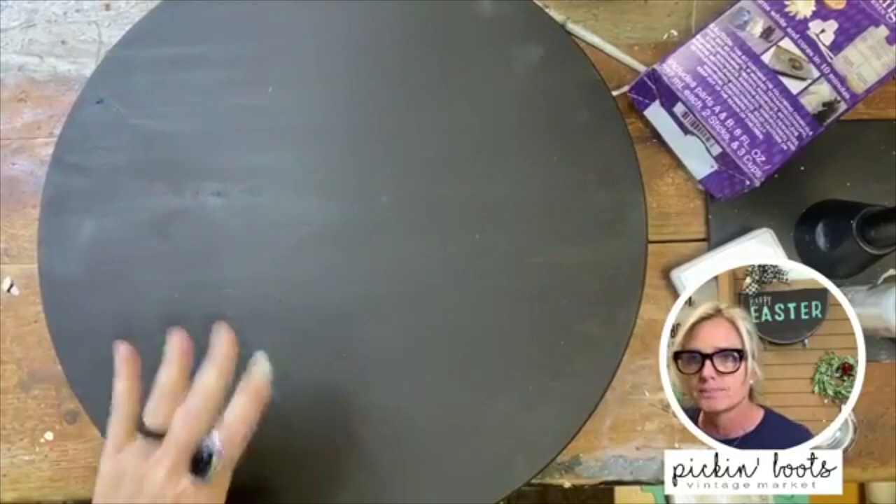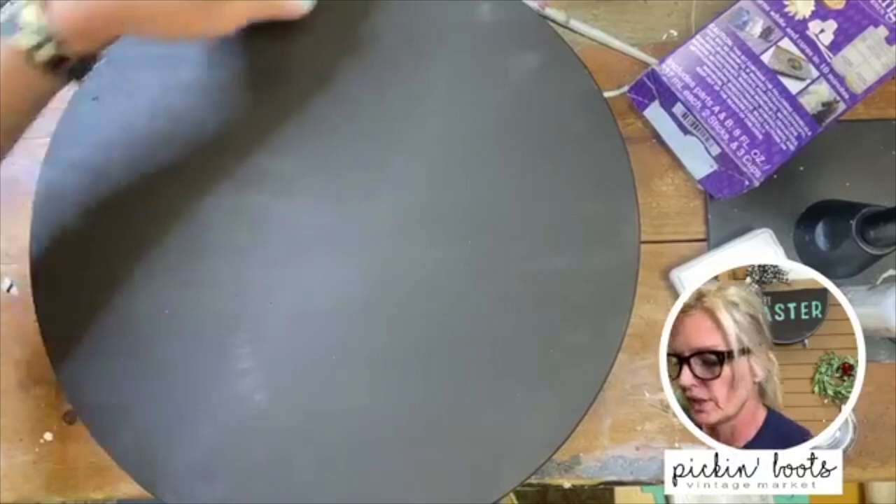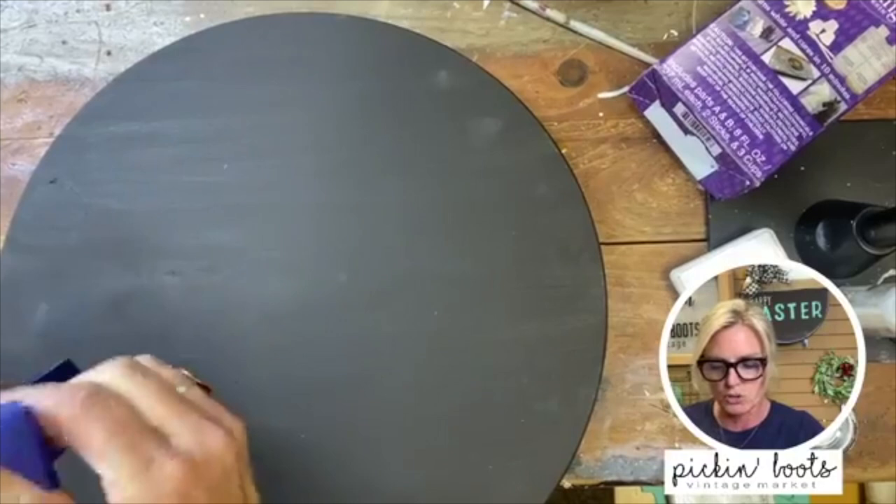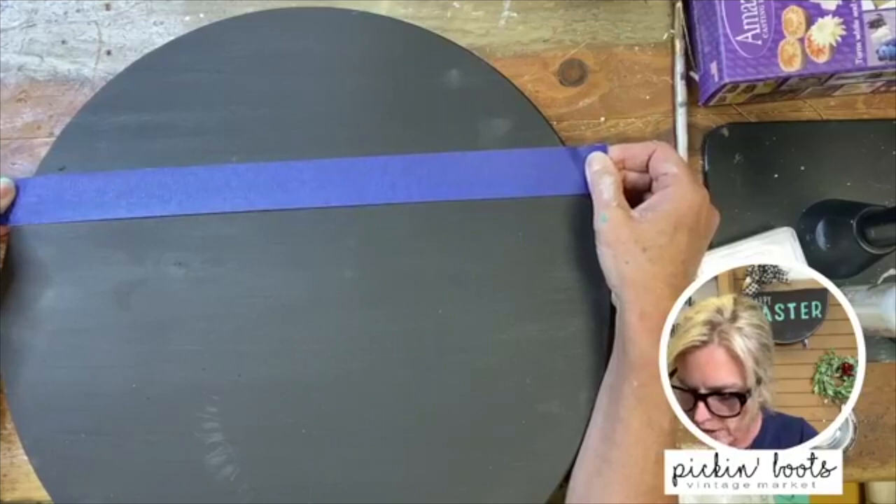Here is our round — I have already prepped it with the brown color. I like this color because the letters and colors I'm using make it pop. You can paint it whatever color you want, or stain it — it's your choice. This is just the color I like.